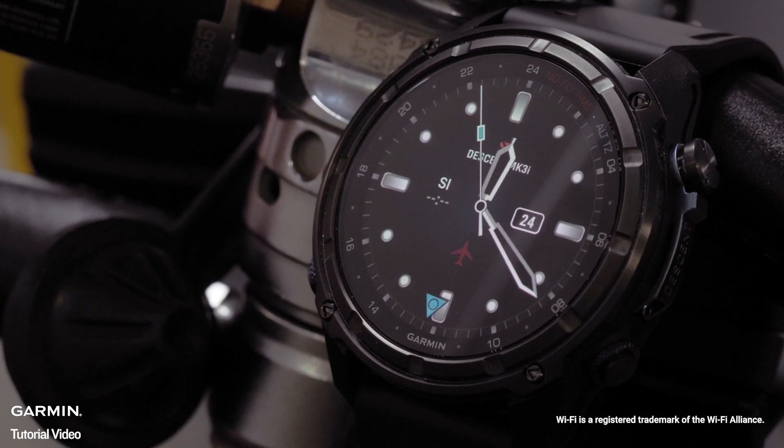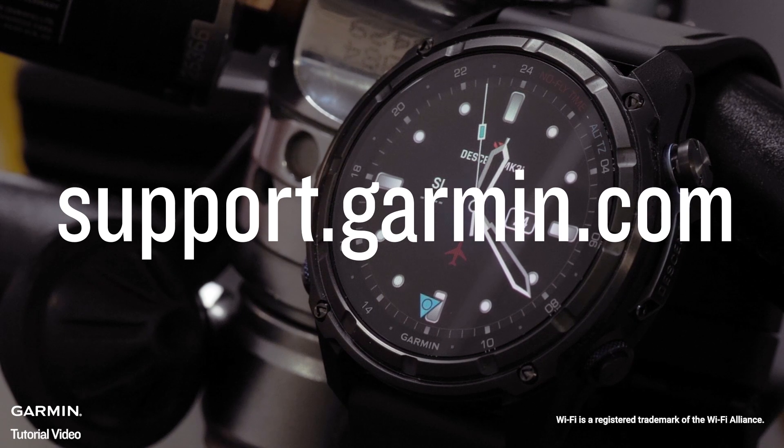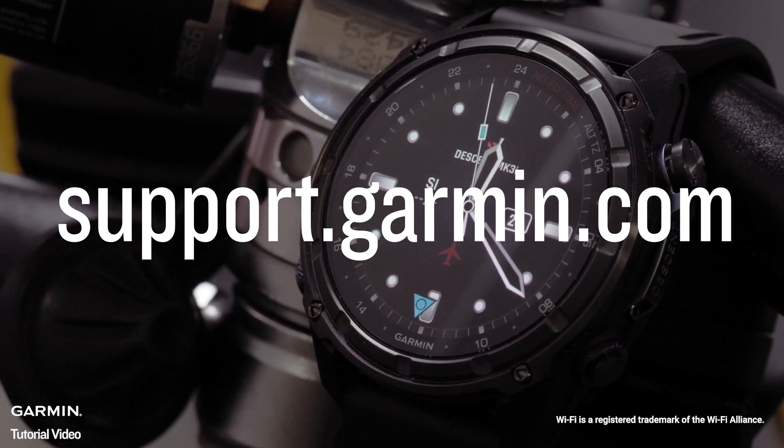And that's it. Thanks for watching. To learn more about your Descent MK3 series dive computer watch, see our other videos or visit support.garmin.com.